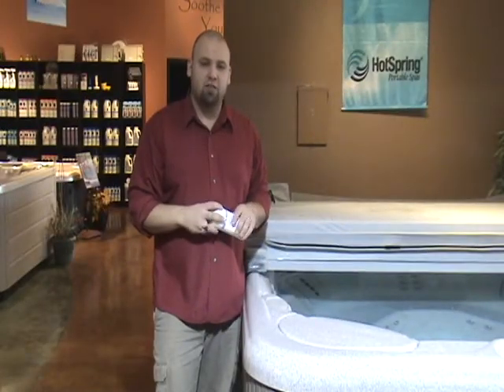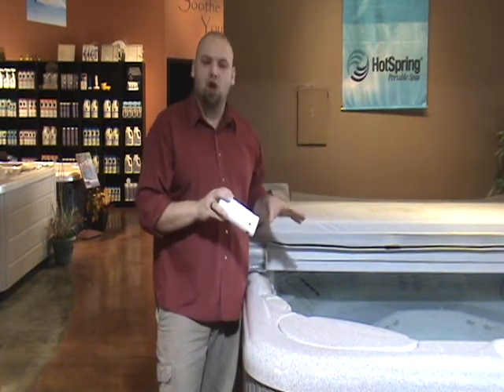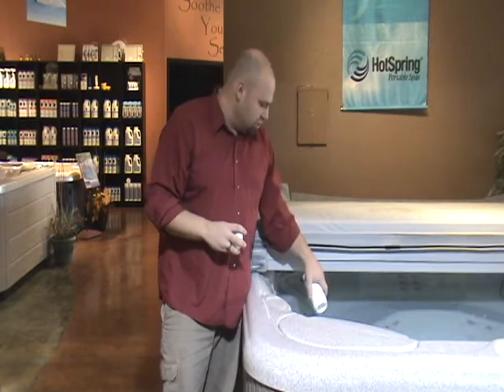When you're ready to take a sample from your spa, come out to the hot tub and make sure the jets aren't on. It's calm water, and then you're going to take your jar and dip it 18 inches into the water.